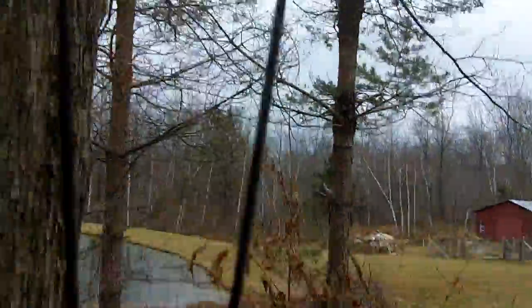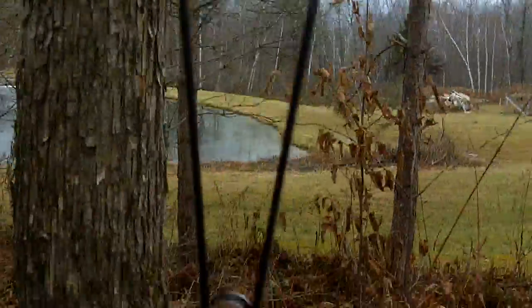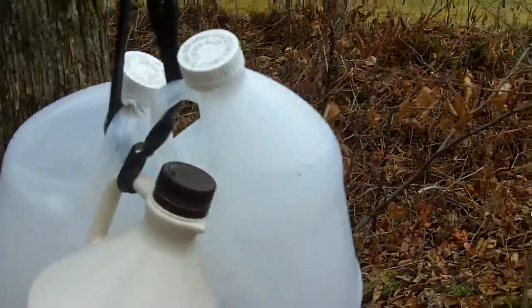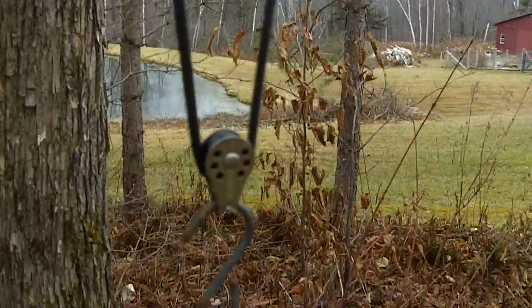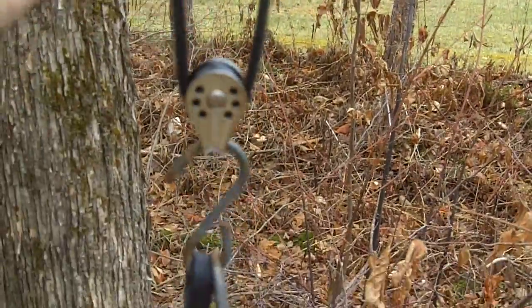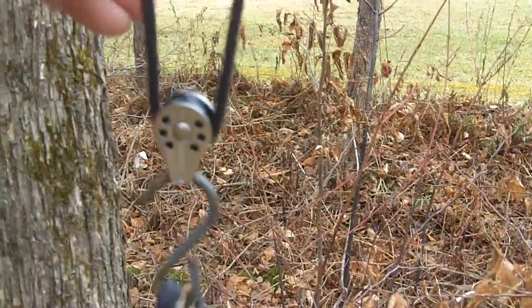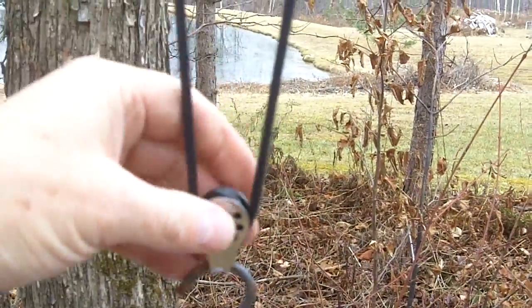The way that works is this line here will move up and down with the wind as the tree moves. I can rotate it just like this and it goes up and down. I've got my weight set just about right so my ladder line floats, and I've never had this ever have a problem.